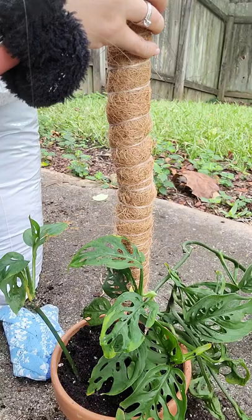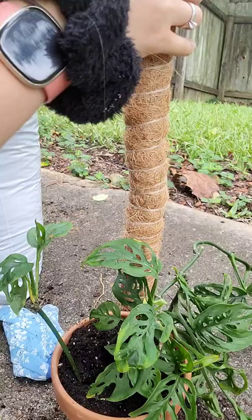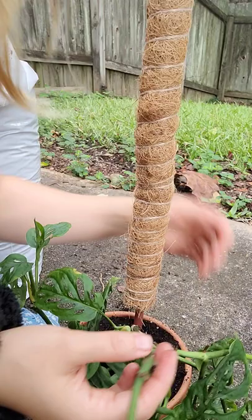If you don't know how to treat for mealybugs, you want to wash them all off — even just with water. You can get some rubbing alcohol and a Q-tip and wipe them off, and neem oil is good too. I'm going to get some of that soon so I can have it on hand.